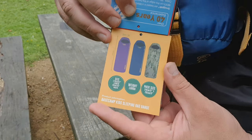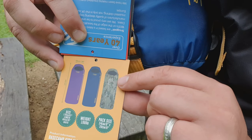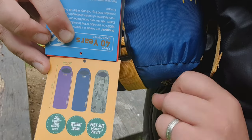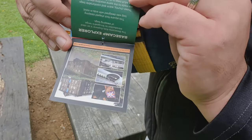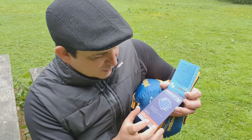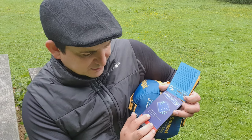It's available in vibrant purple, the petrol blue which I've got here, and the military terrain camo. I'll leave a link in the description to all of these. The Aqualite outer fabric is water repellent, lightweight, 190T polyester construction with a silky soft finish.